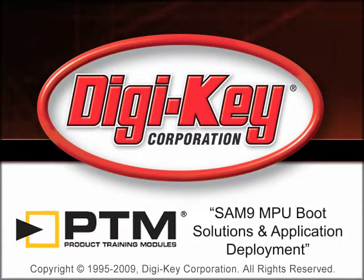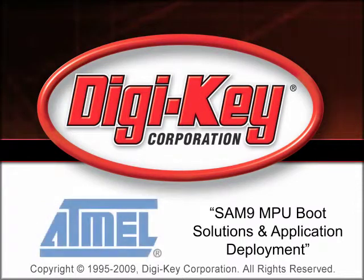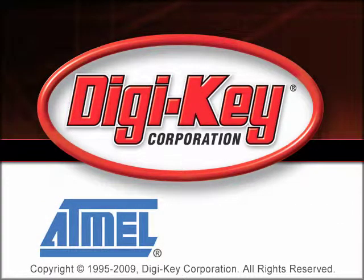The SAM9 MPU Boot Solutions and Application Deployment Product Training Module, provided by DigiKey and Atmel, discusses the features and gives guidelines for its use so that designers can efficiently deploy applications on the SAM microcontroller.